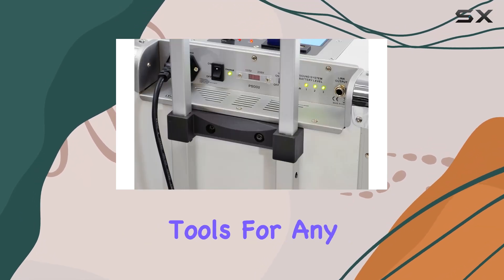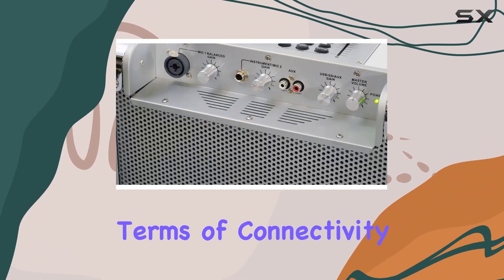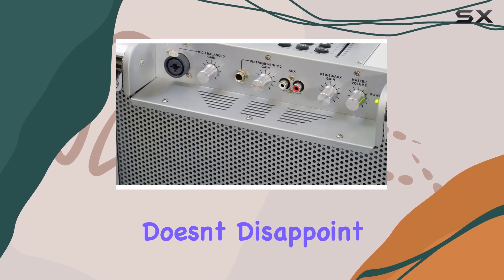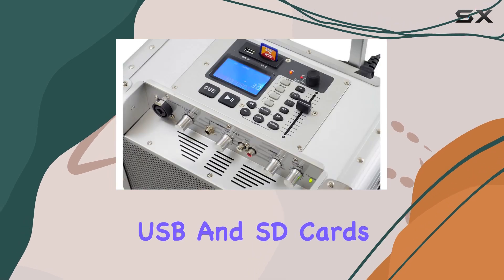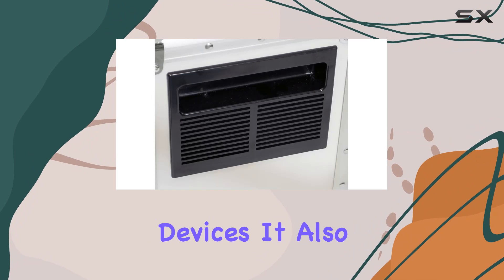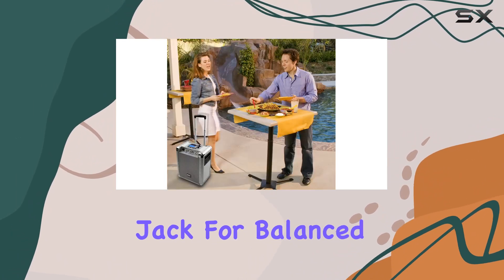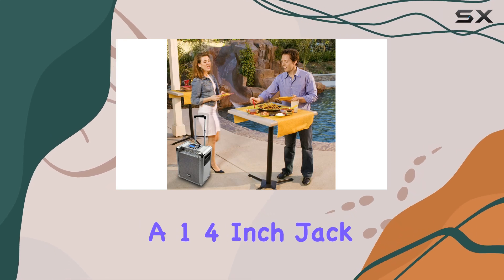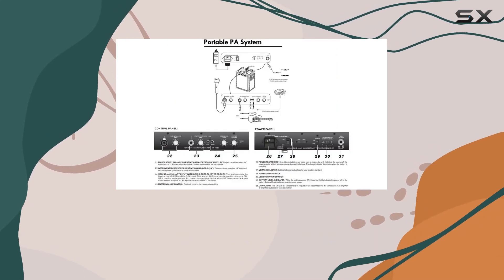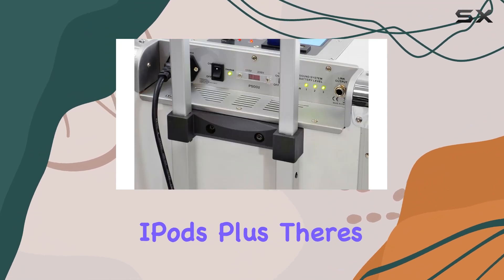All essential tools for any aspiring DJ or party enthusiast. In terms of connectivity, this PA system doesn't disappoint. It supports USB and SD cards, allowing you to stream MP3s directly from your external devices. It also features versatile input options including a combo XLR TRS jack for balanced microphones and a 1/4-inch jack for instruments or additional microphones.